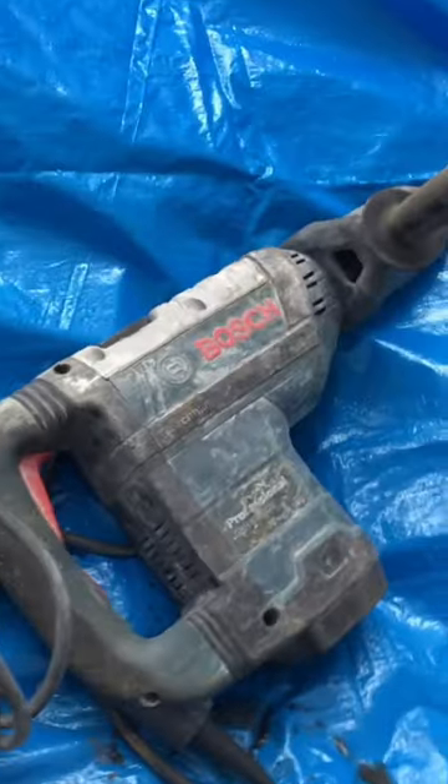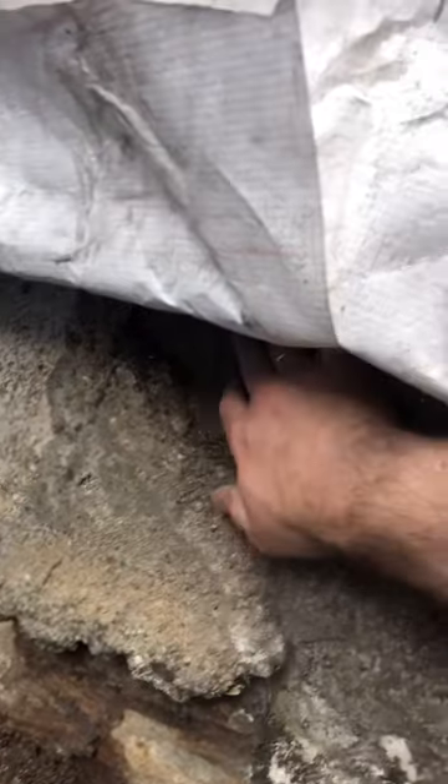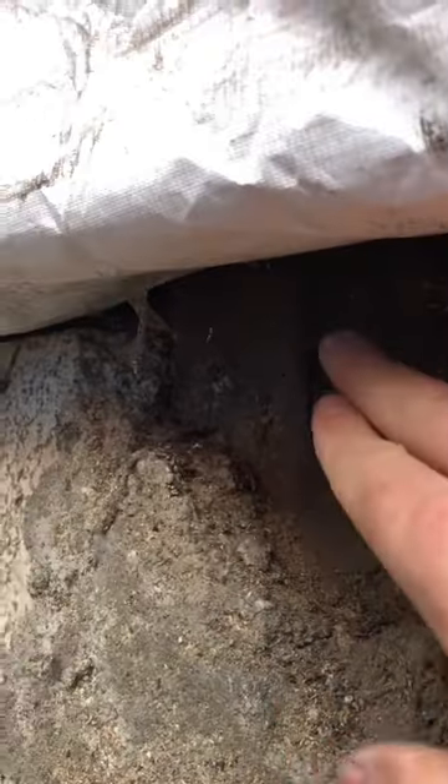All right guys, so check this out. We got the bush hammer here. This is a beast and what we're going to try to do is to hammer away this concrete here that is touching these timber beams here or posts.